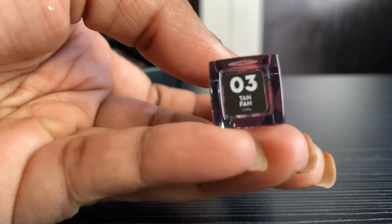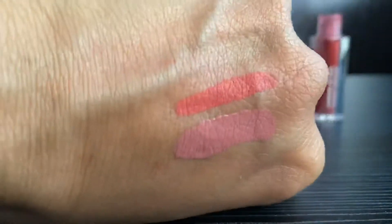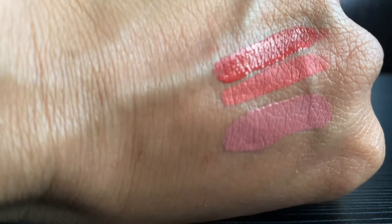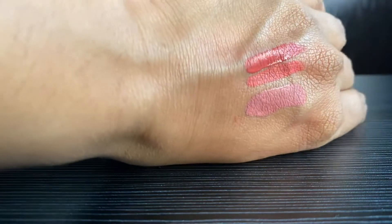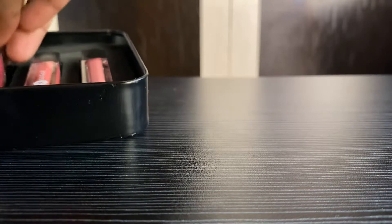The third one is 03 Tan Fan, and this is my favorite because it's a bit reddish in color. They are so pigmented — trust me, you don't need to take a lot of product. Even though they are mini, you can use them for a longer time because they are so pigmented and you need very little product to get the color you expect.